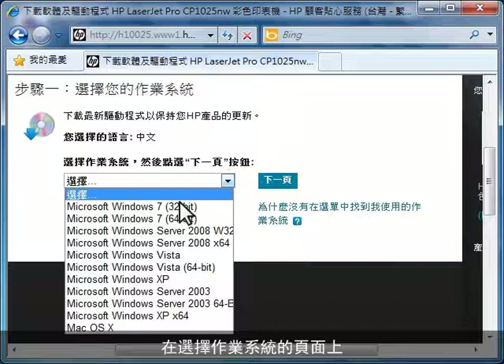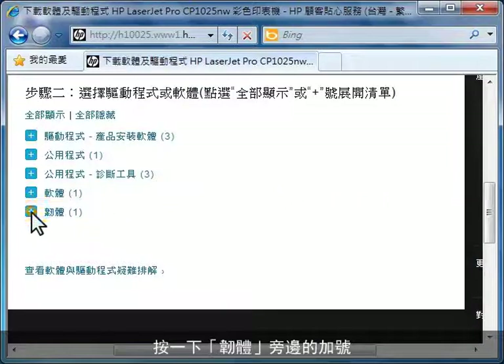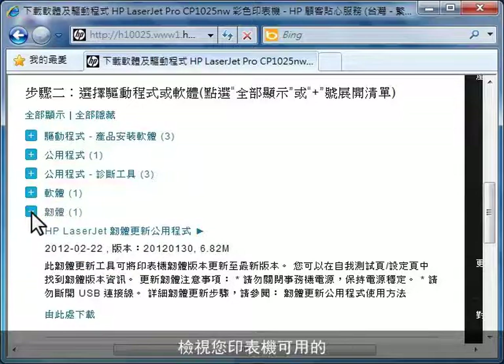On the Operating System Selection page, select your operating system and then click Next. Click the plus sign next to Firmware to view the latest firmware version available for your printer.